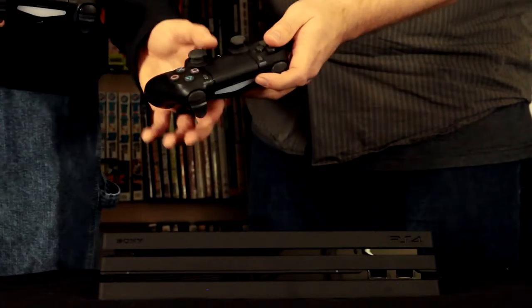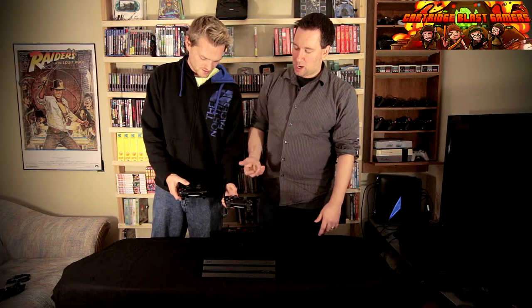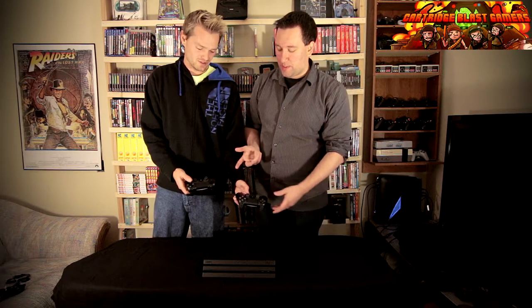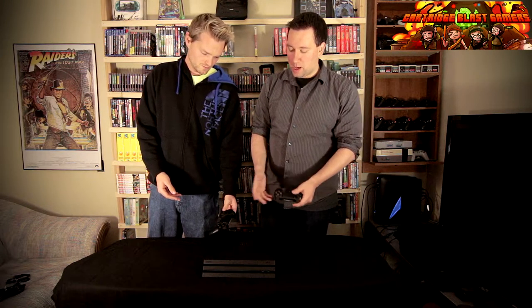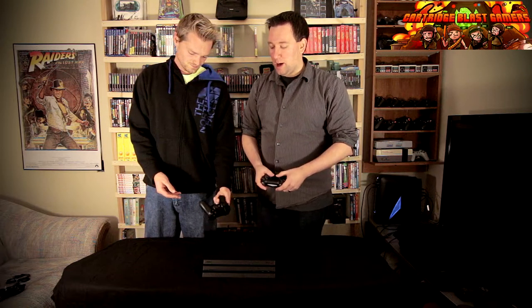If you feel the sticks, they kind of grip a little bit more - it's a different material. It feels more plastic versus rubber that's going to peel off. And that was one of the big defects they had when the PS4 first came out. Other than that, very similar. This is definitely, from a system standpoint, more of a half measure.